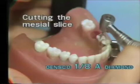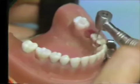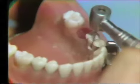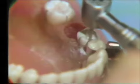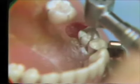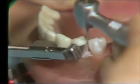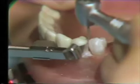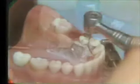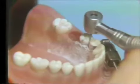A Densko one-eighth diamond is used to make the mesial slice. This is started from the lingual, making sure that you do not cut the adjacent tooth. A buccal access is also carried out, taking care that this margin is not carried too far to the buccal surface to have an excess display of metal. When the slice is completed, you should freely be able to move the diamond through this area.